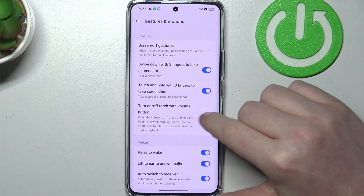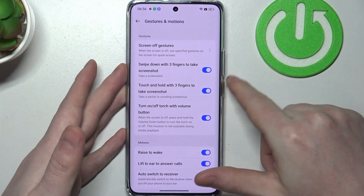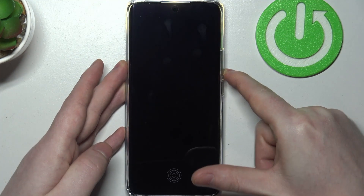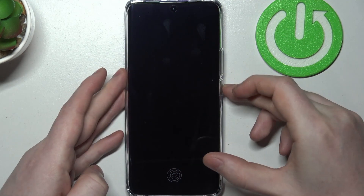Next is enable or disable flashlight with the volume down button. You can lock your screen, hold the volume down button, and that way you'll be able to enable or disable the flashlight.